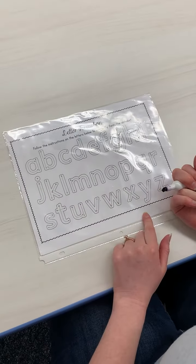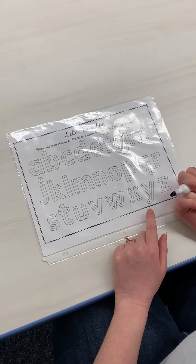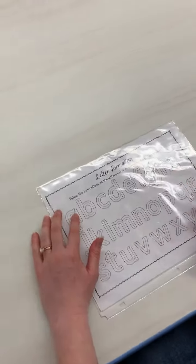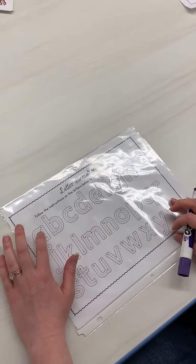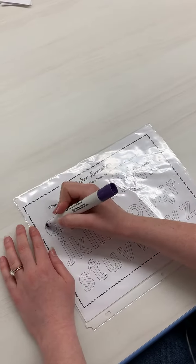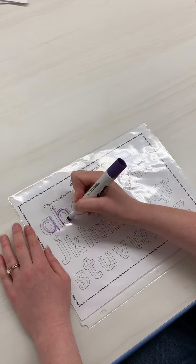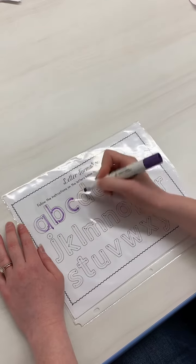So it's all these lowercase letters. I'll just start with this first. And if you can see, parents, on here it says the numbers, like where to start. So we start one and then two. So they can practice tracing their letters.